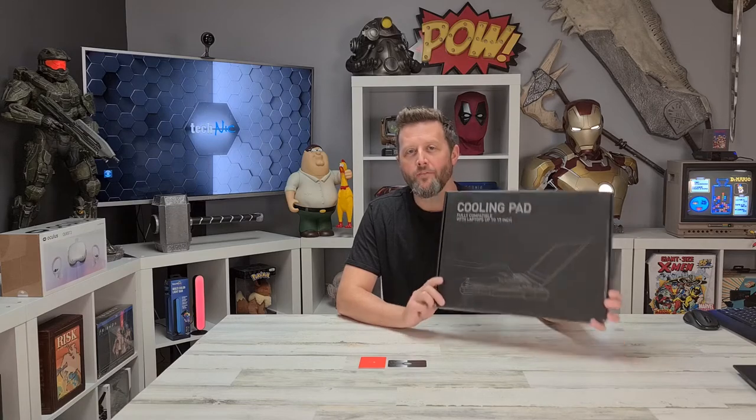I'm Nick with Technic and today we're checking out cooling options for gaming laptops courtesy of Habit.